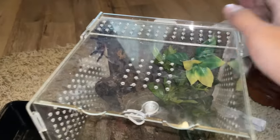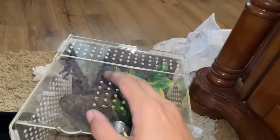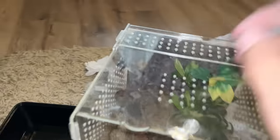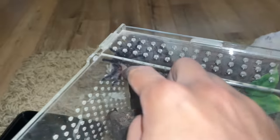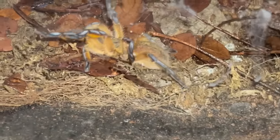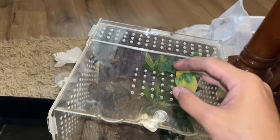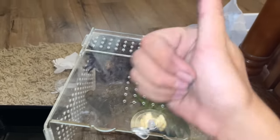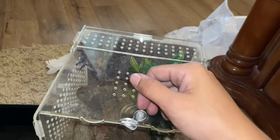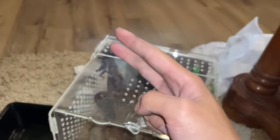That will be it for today's video. I just wanted to show you guys our two new additions — two absolutely gorgeous tarantulas, such a contrast. This one is arboreal, that one is terrestrial. This one is a pinktoe, that one is a baboon. So they're pretty much the total opposites of each other — two absolutely gorgeous tarantulas. Pretty cool, huh? Anyways guys, I'll see you in the next video. Take care, stay safe, have a good one. Peace.